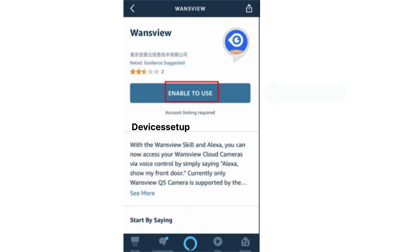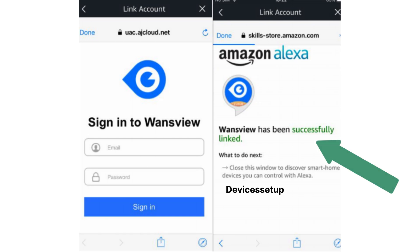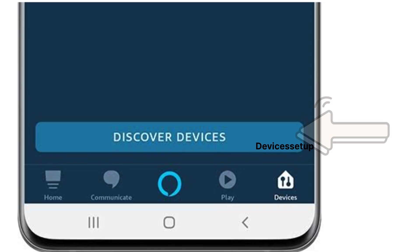Next, tap on Enable to Use, followed by typing your VanceView account details like username and password. Once the account is linked successfully with Alexa, go back and tap on Discover Devices.